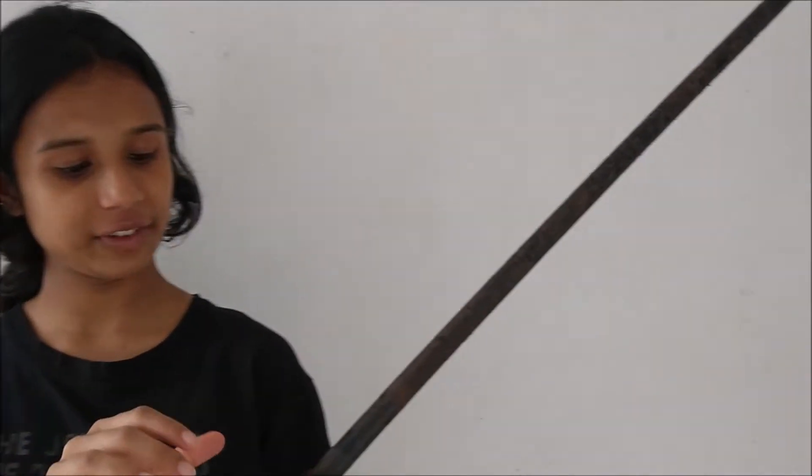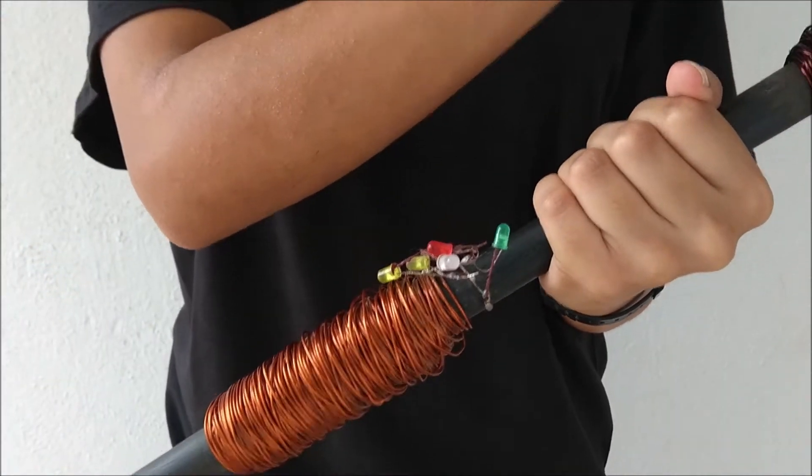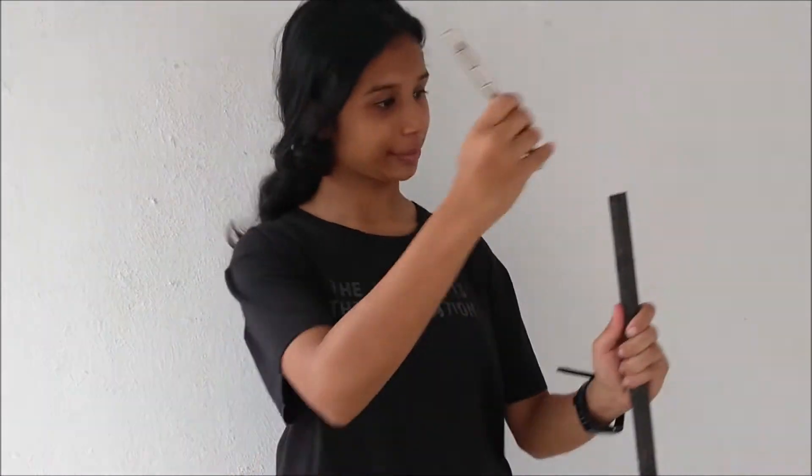Here is a PVC tube around which I have coiled copper, and each copper tube-like structure has LEDs soldered to them. So in theory, as the magnet falls through the PVC tube and passes through these copper coils, it's supposed to generate electricity, which in turn will light up these LEDs. I have these neodymium magnets here, which are extremely powerful. So I'm going to put them through the tube and let's see if the LEDs light up.